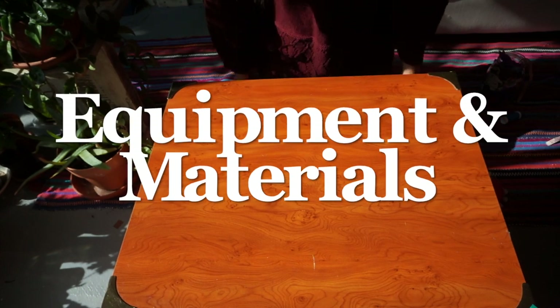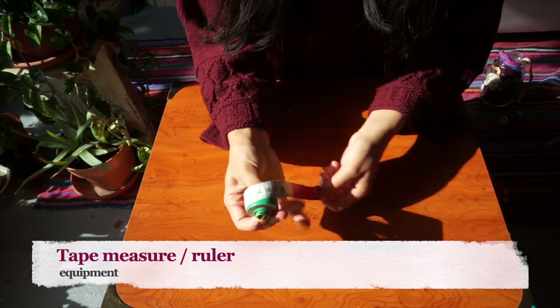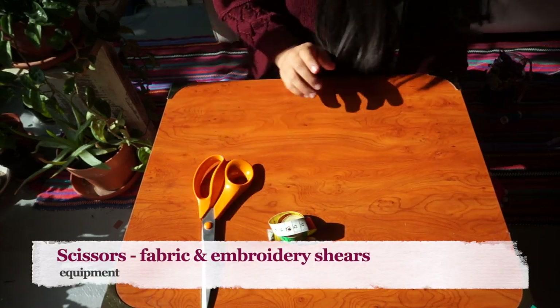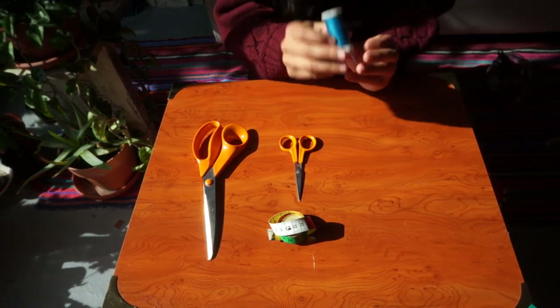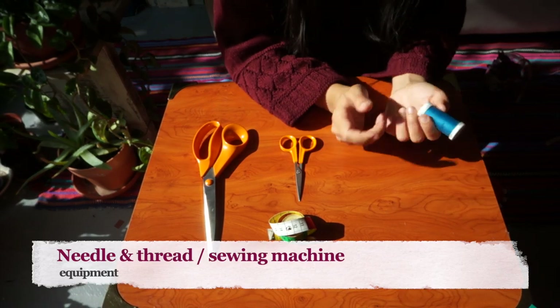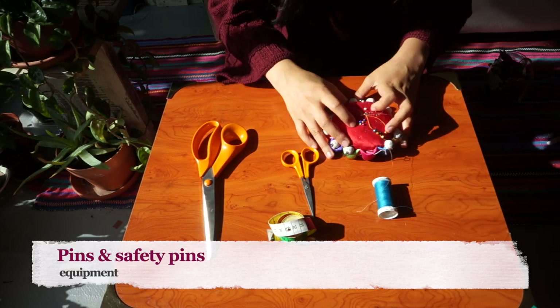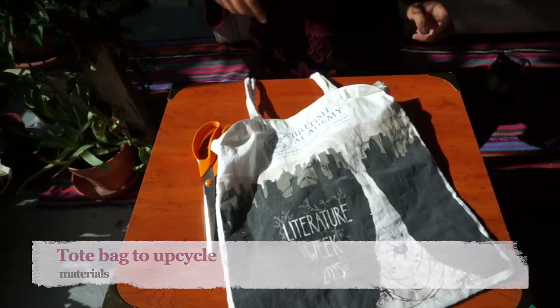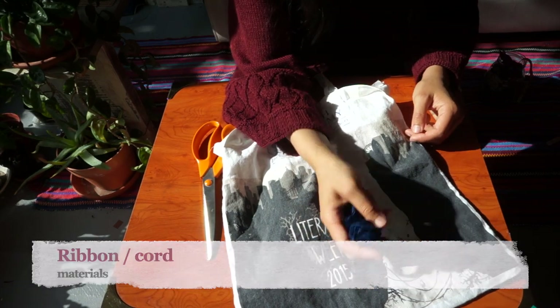For this project you will need a measuring tape — you always need a measuring tape for every project. You'll need some scissors: fabric scissors and embroidery scissors. You'll need needle and thread, or a sewing machine if you've got one. Some pins are always super helpful. Of course you're going to need your tote bag to upcycle, and you're going to need some ribbon or cord in order to make the drawstring.